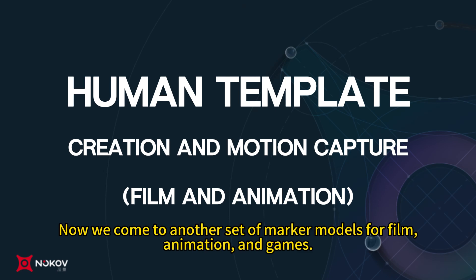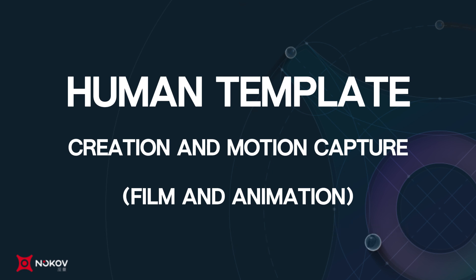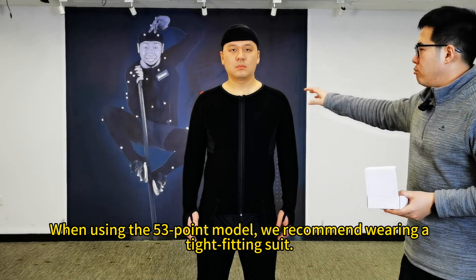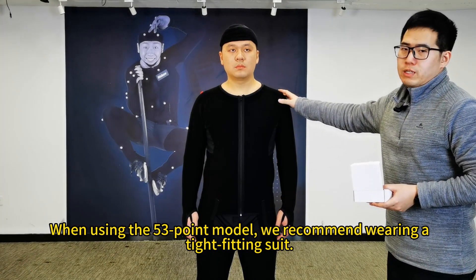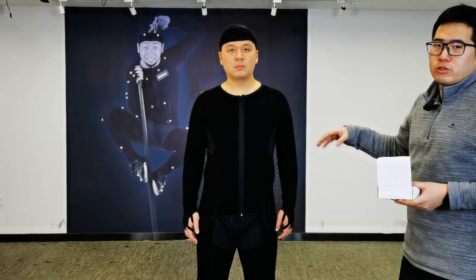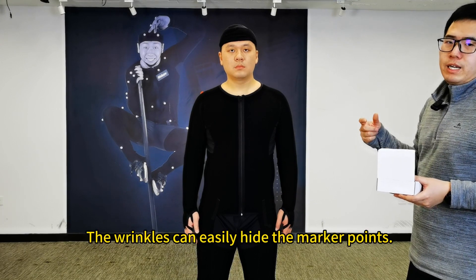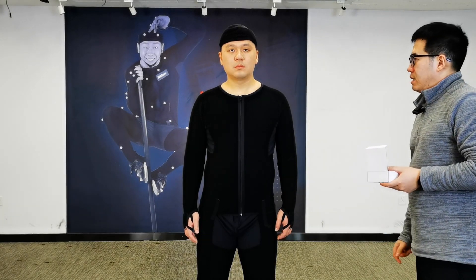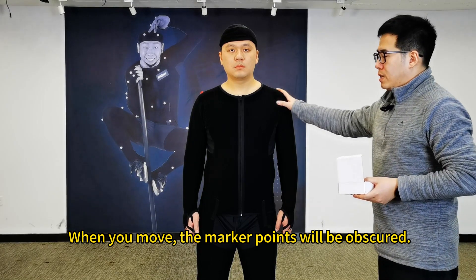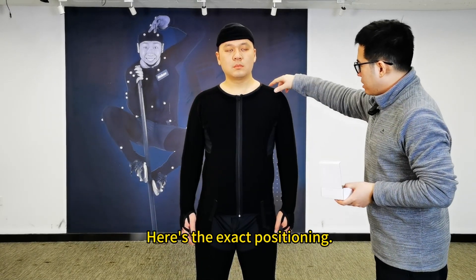We now come to another set of marker models for film, animation, and games. The baseline toe headband model is also called the 53-point model. When using the 53-point model, we recommend wearing a tight-fitting suit. The kinescope suit must fit snugly, not loose. If it's loose, it will get wrinkled, and the wrinkles can easily hide the marker points. When you move, the marker points will be obscured. We will attach 53 marker points.